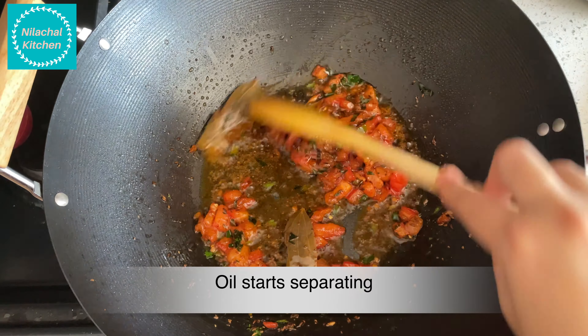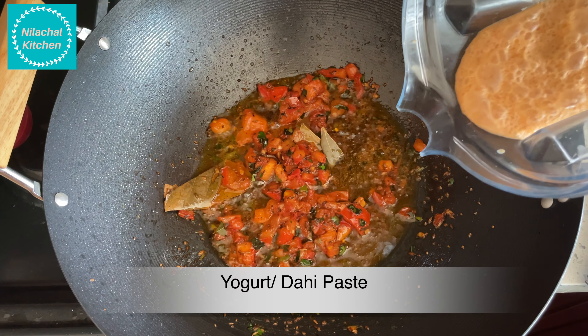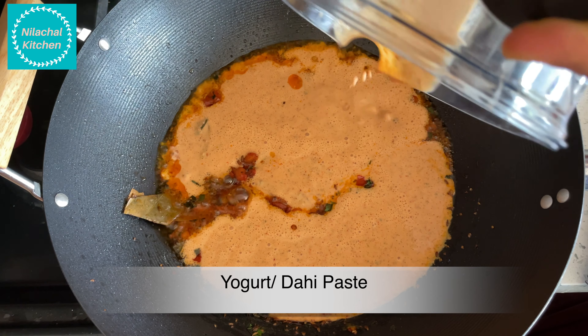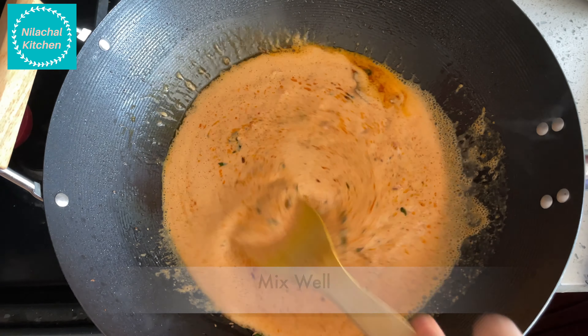Add half teaspoon green chili, 1 tsp curry leaves. Once the oil starts separating, add half teaspoon Kashmiri red chili powder.